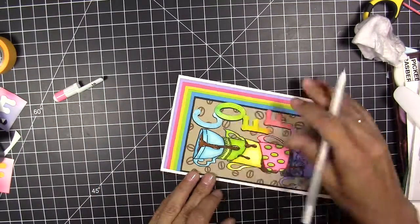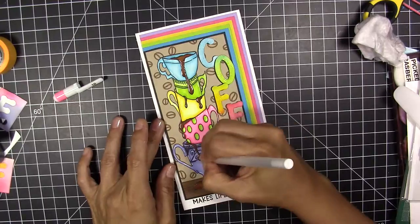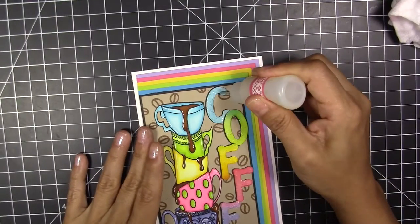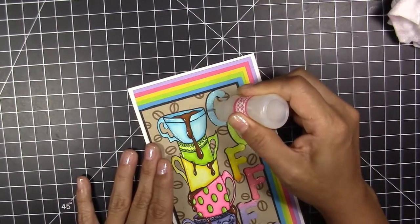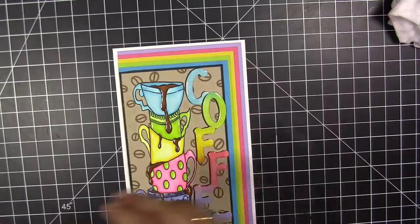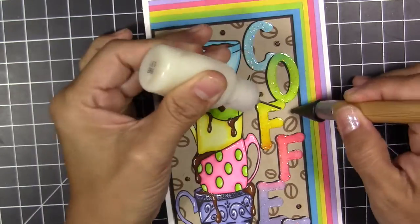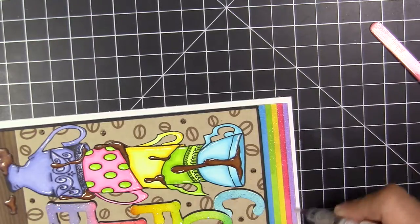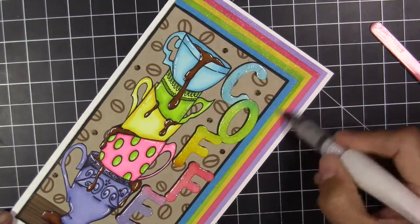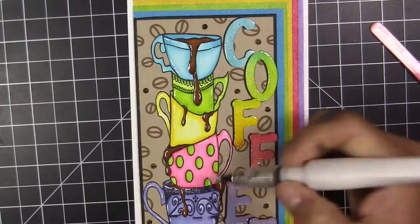I'm adding a white gel pen to put details on the cups and on the coffee dripping from the cup. I'm also using glossy accents to protect the glitter from the mod podge on the letters. After it dries, I'm going to add some brown jewels that match the coffee color — one to the frame of the card and also to the polka dots on the cups.